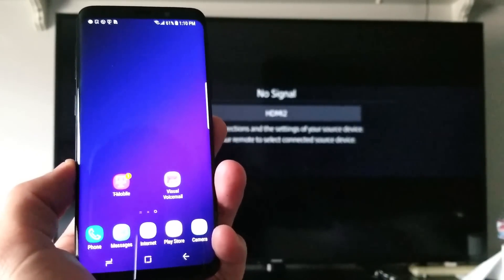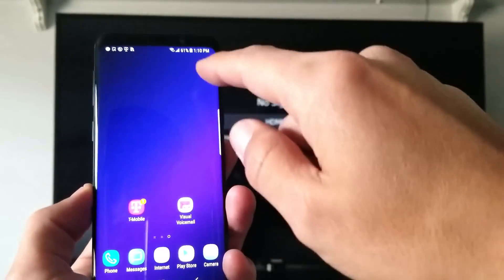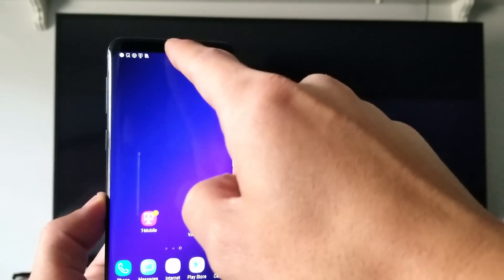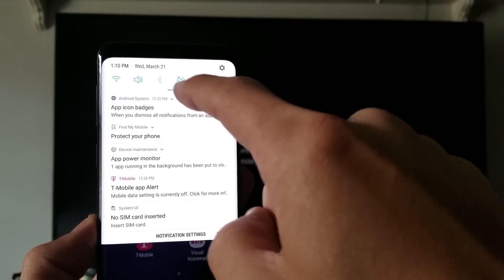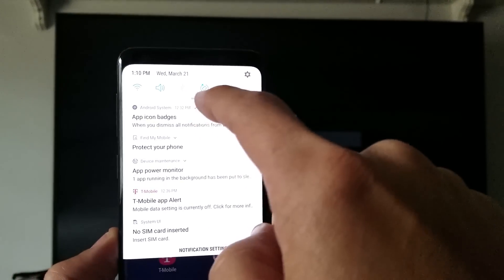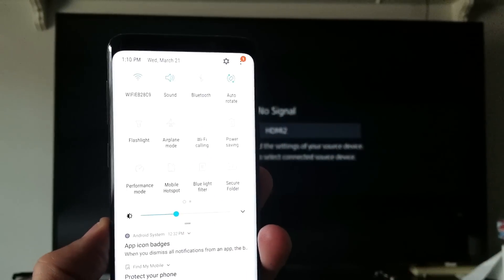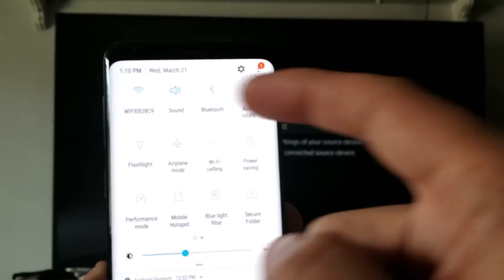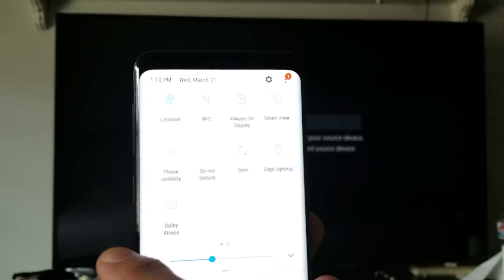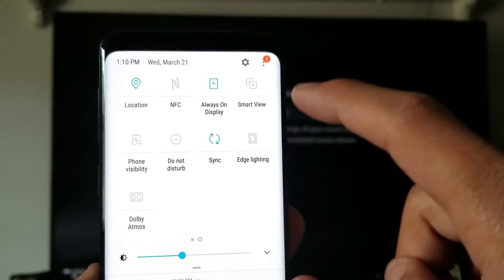Now this is very easy to do. First thing is go ahead and make sure your TV is on. Go ahead and unlock your phone, and now what you want to do is scroll down on your phone like this. Then up here you see these two little horizontal lines — go ahead and drag this down one more time like that and you get this menu here.